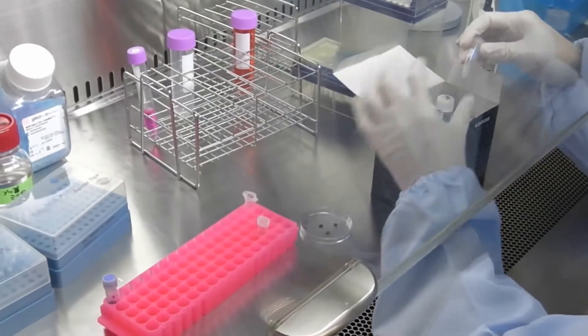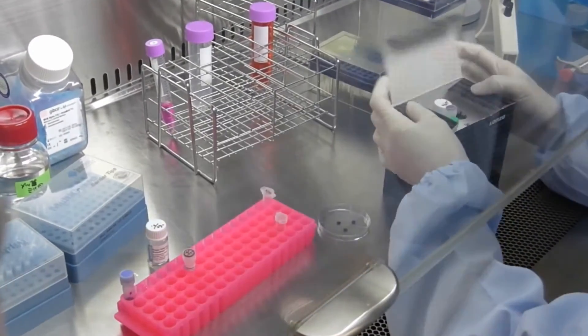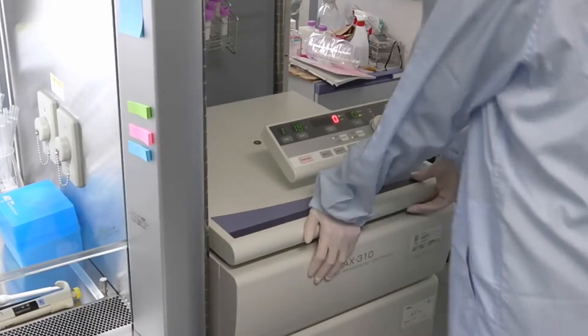During centrifugation, the episomal vector, gene transfer reagent, and gene transfer device are prepared.